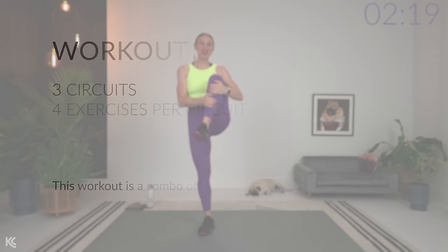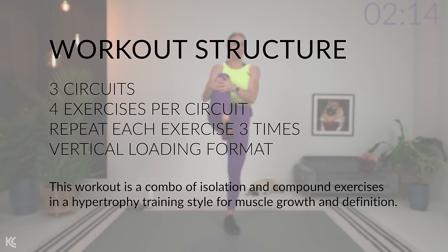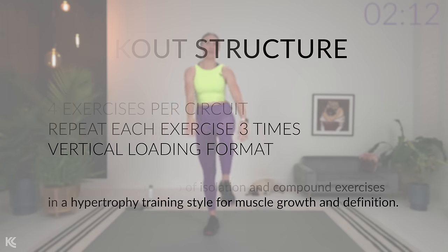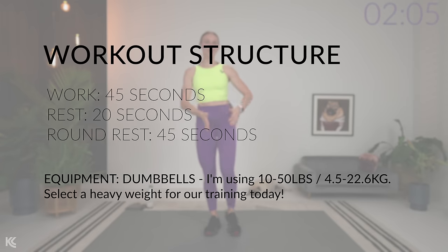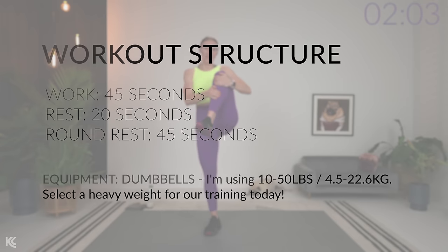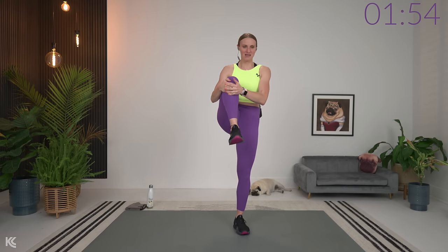Bring the feet together. We're going to go to knee pulls, warming up through the hips and the hamstrings. Pull it up, tuck it in and then switch. The structure for today's workout: we have three rounds. In each round, we're going to have four exercises that we will work through three times, in a vertical loading fashion — working down the list of exercises, get through the four, repeat. Work timer on for 45, rest for 20. In between rounds, we've got 30 seconds to rest.